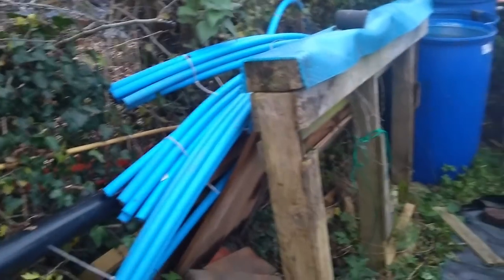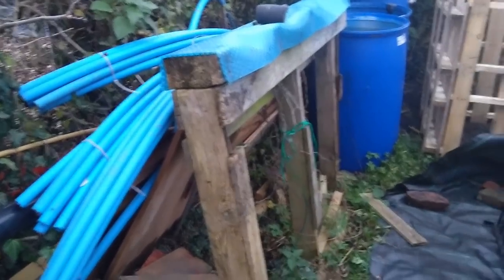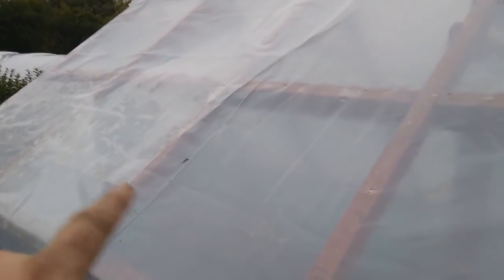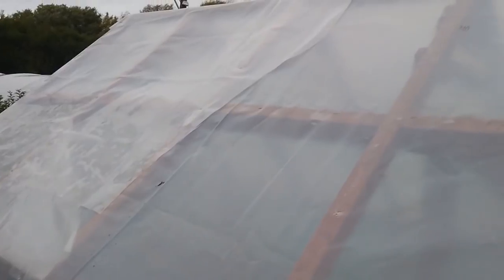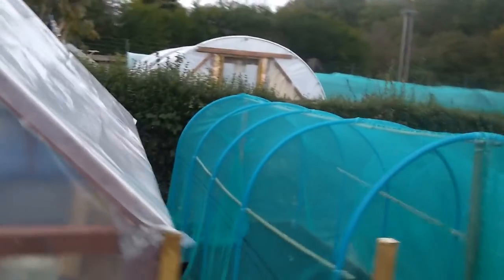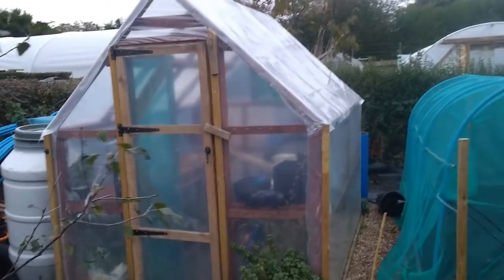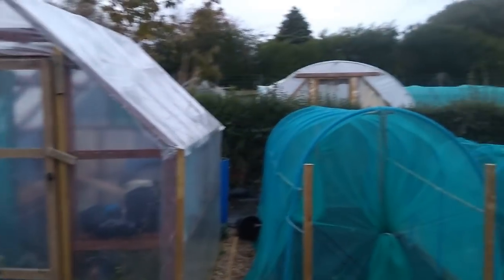I'm still tidying up, still making good, still weeding, getting everything shifted. It's going to be complete this weekend though. There's the poly greenhouse roof — it's only a temporary fix. We were just using pieces that we had left over to sort of patch it up for now, because I am going to get some clear polycarbonate four-by-two sheets to do that with in the end. But it's alright for now — it'll do for the time being.